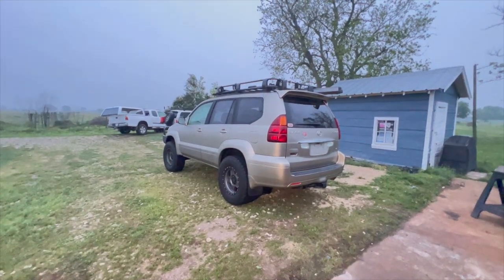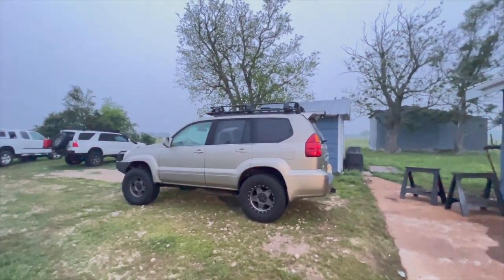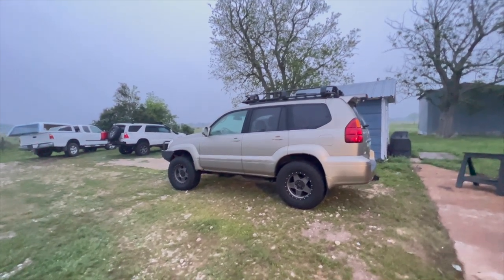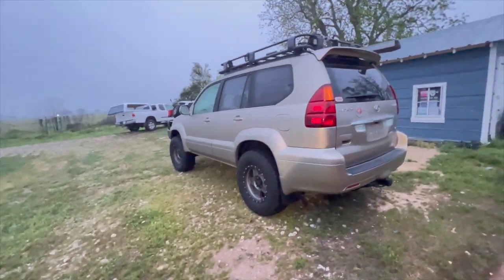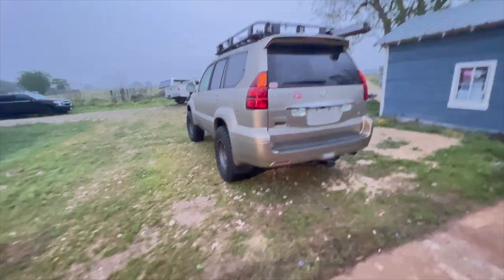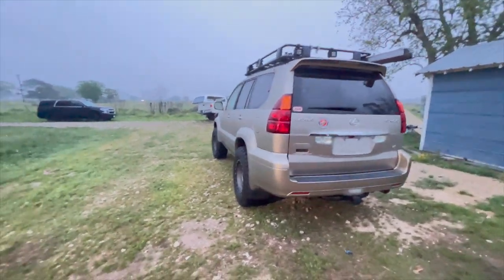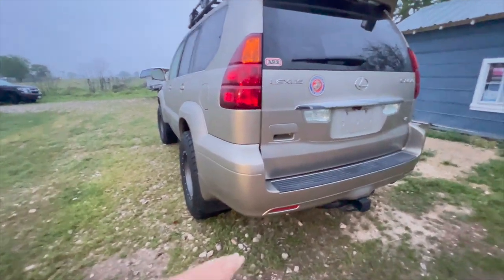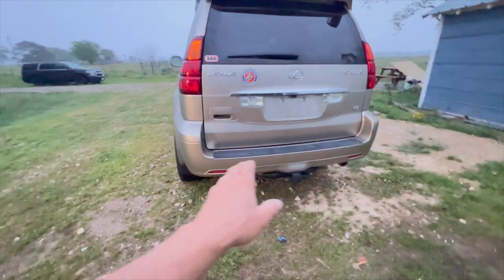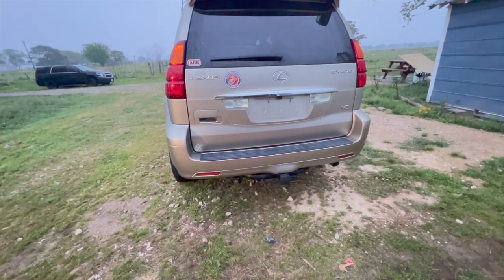We have a nice little GX here from Florida. Michael decided to drive his truck here — he's got some business in Texas, so he drove here from Florida the other day, and I got the truck for a week. We're going to put on some rock sliders, which I've already made, and get those coated later once we've got the rear bumper ready. Then we'll build a super high clearance rear bumper — we're going to cut the rear bumper cover and weld in a cross tube.